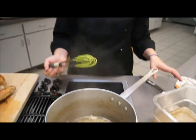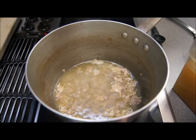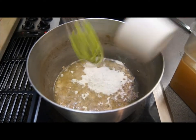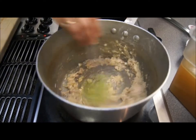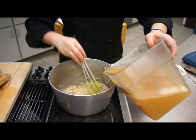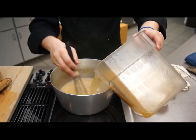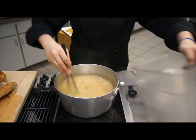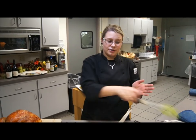I have the fat from both the broth and from the turkey drippings boiling in a pan. I'm going to add six tablespoons of flour to make a thickener, and stir that together. Once it becomes a clump, add in your broth and stir it together. Bring it to a boil and let it go for about 20 to 25 minutes until it reaches a nice thickness.